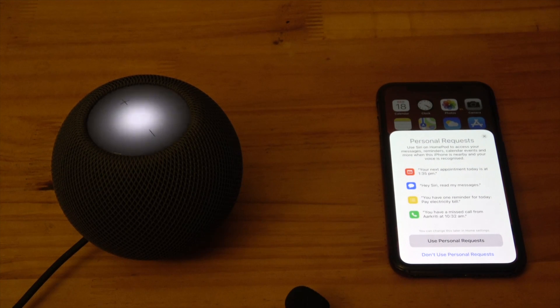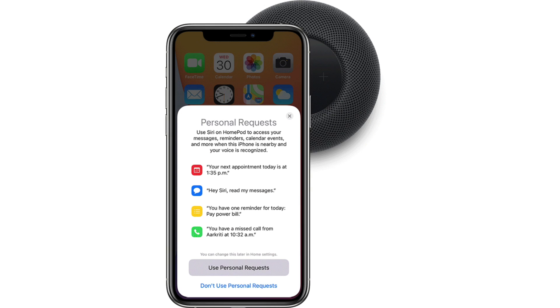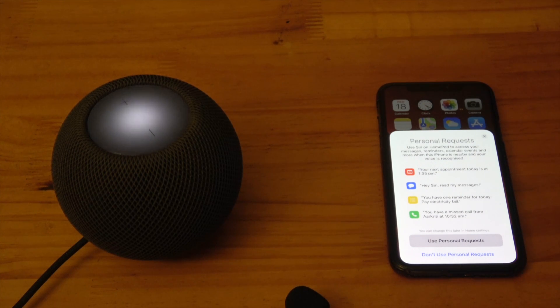Personal request: if you transfer your voice profile, you are given the option to allow personal requests. This means you can allow Siri on the HomePod to access your personal information such as your messages, reminders, and calendar, and to make phone calls and send text messages when your iPhone or iPad is nearby — but only if your voice is recognized. Select Use Personal Request.